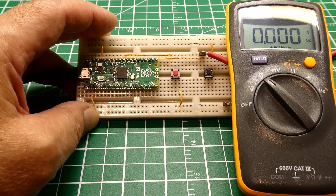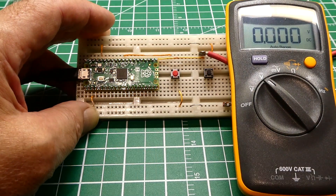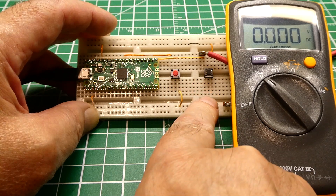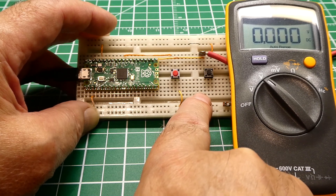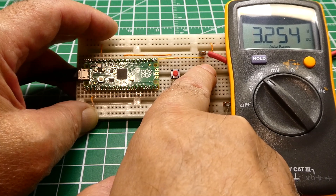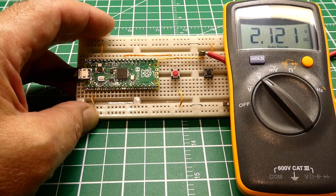I'm going to demonstrate the latch-up problem on the RP-2350 when using GPIO as inputs with pull-downs. First, I'll press the reset button, so now all the GPIO pins are configured as inputs with pull-downs. When I press the push button, it's going to feed 3.3 volts into pin 16. Right now, the internal pull-down resistor is feeding a zero into the microcontroller. When I press the button, it feeds 3.3 volts into pin 16 — reading pin 16 now would show a logic high. When I release the button, you'll see it latches to 2.1 volts. If we read pin 16, it will still show a logic high, and that will cause your code to fail.